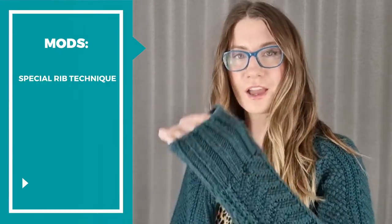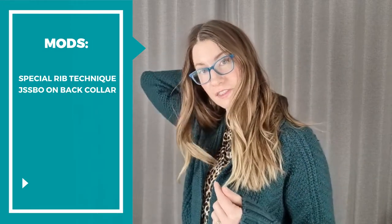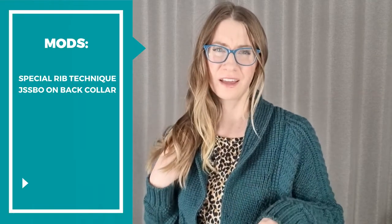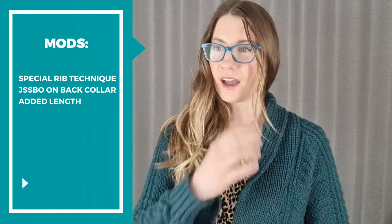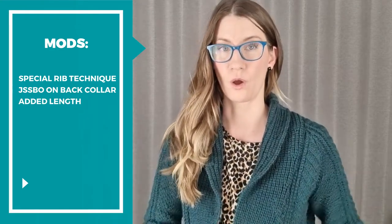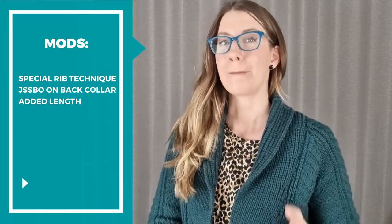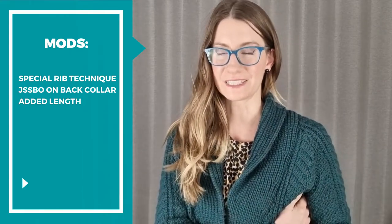For the modifications I made: I used a special ribbing technique for my 2x2 ribbing so that it doesn't look all splitty when it stretches — it's a really nice and neat ribbing. Comment below if you'd like a tutorial. I did Jenny's Super Stretchy Bind Off along the back of the collar. I also added a little length to the bottom because in pictures the belt looked kind of low and I naturally have a higher waist — but then I forgot to subtract length above, so it completely defeated the purpose.